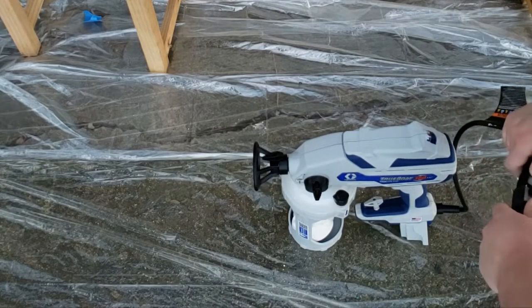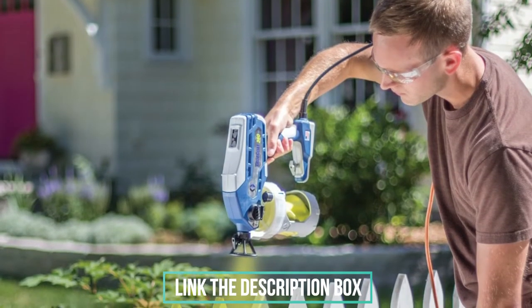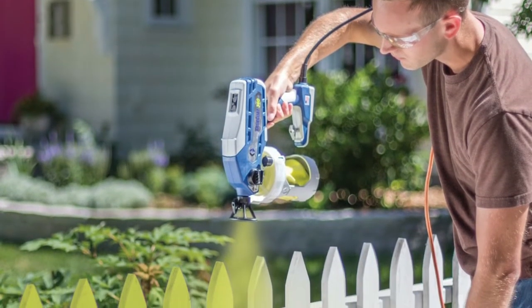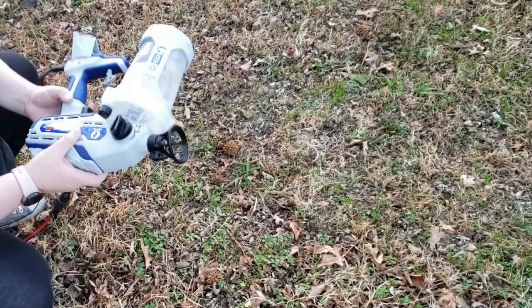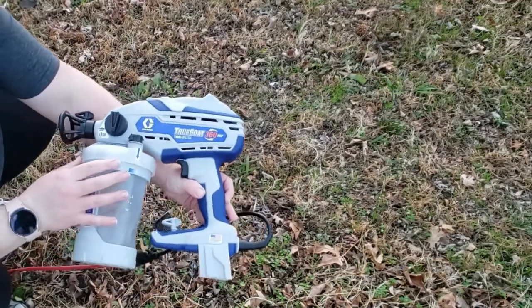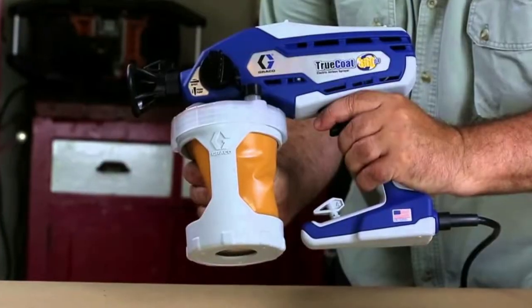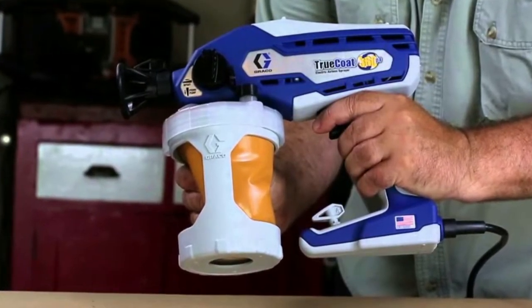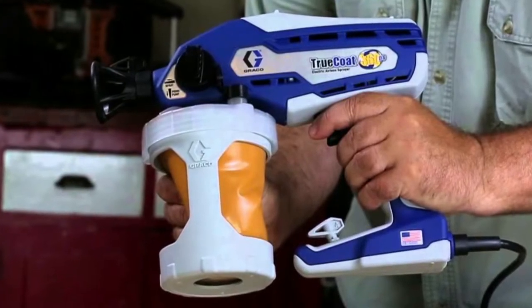The Graco TrueCoat includes a powerful steel piston pump that generates plenty of pressure for spraying unthinned paint. A reversible nozzle makes fixing clogs a breeze. Disposable bag liners make color changes easy — just switch the bag and you're ready for the next hue. When you're all done, a convenient storage case holds the Graco Paint Sprayer and all its parts together until the next job.